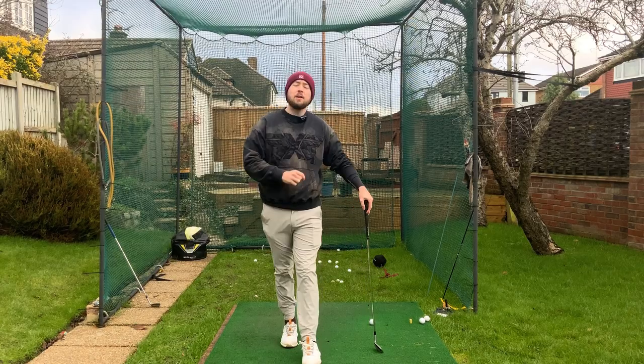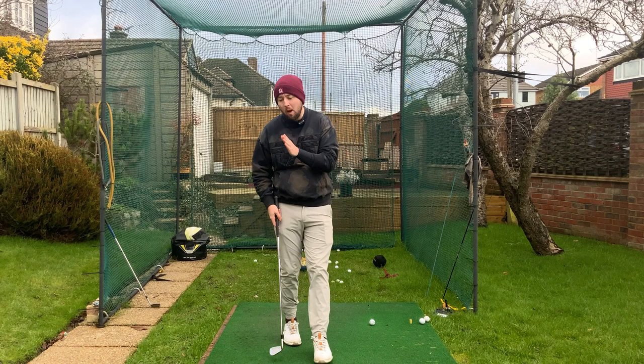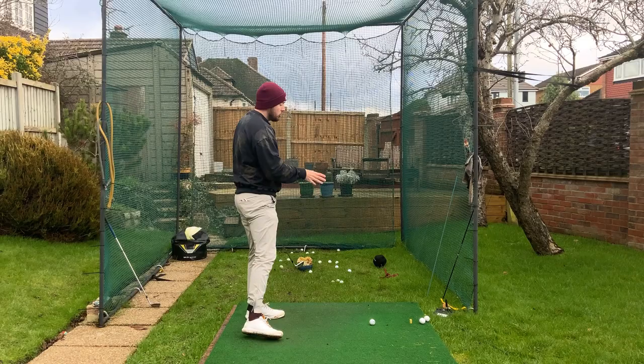In this video we're going to dive into the amazing transformation my student Josh has made through online coaching on Skillist. This is about his transition, and from one lesson to the next we had quite a big breakthrough in getting him a good transition. If you're someone really trying to get their lower body and mid-torso rotating first and having the chest a bit quieter, this is the video for you — because Josh would struggle with his chest rotating just a little bit too early in transition.